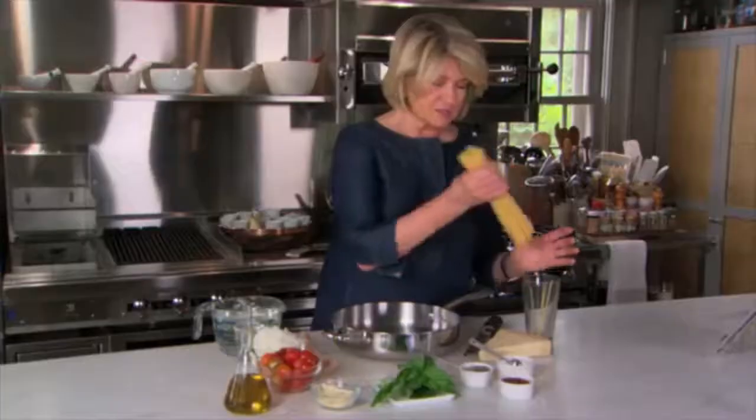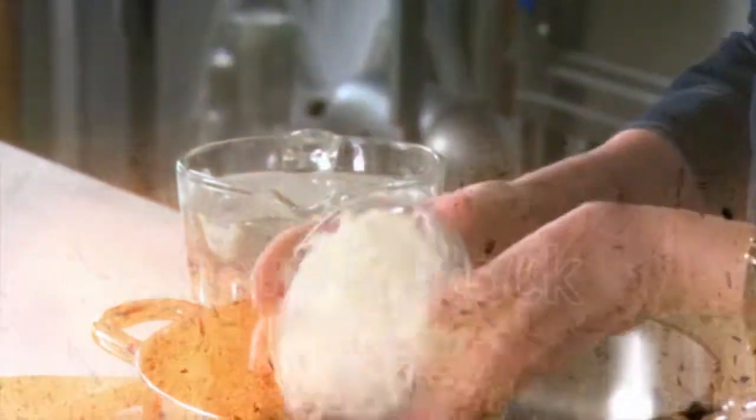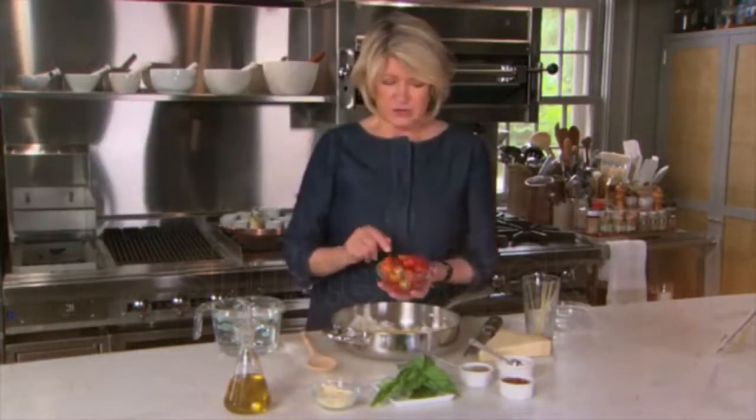Right into the sauté pan, you add your 12 ounces of pasta. Just put that right in the bottom of the pan. Add one onion, which is peeled and very thinly sliced. Add 12 ounces of cherry tomatoes, just cut in half like that.